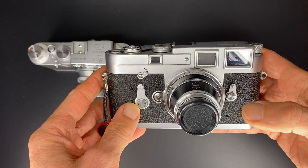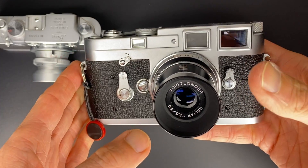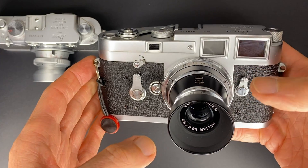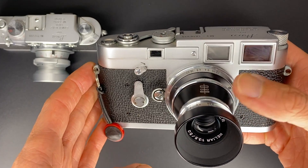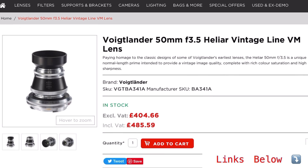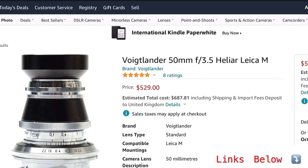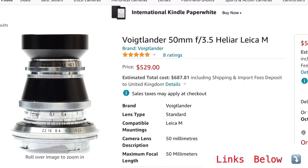I don't notice this lens flaring easily, so personally I don't worry about the lens hood too much. In terms of price, you can pick up the current VM version for around £485 in the UK. If you buy from Robert White and use the discount code MrLeica, you'll get 5% off. If you're not in the UK, you can buy it on Amazon for $529.